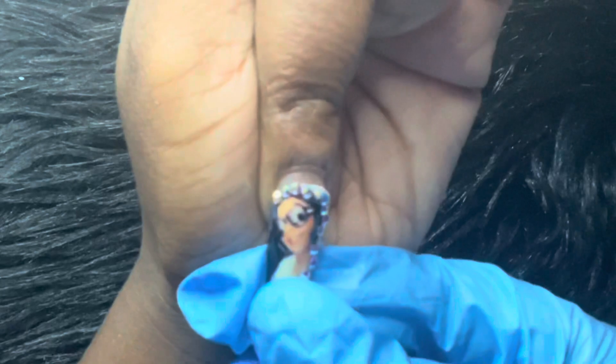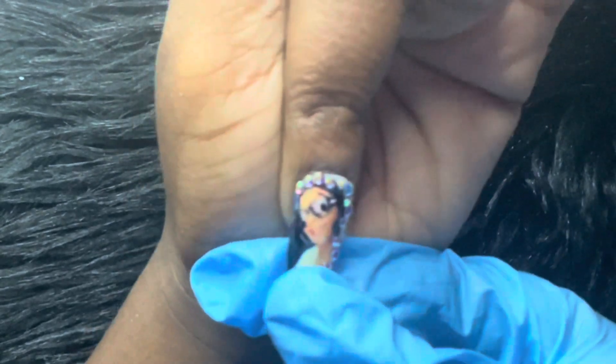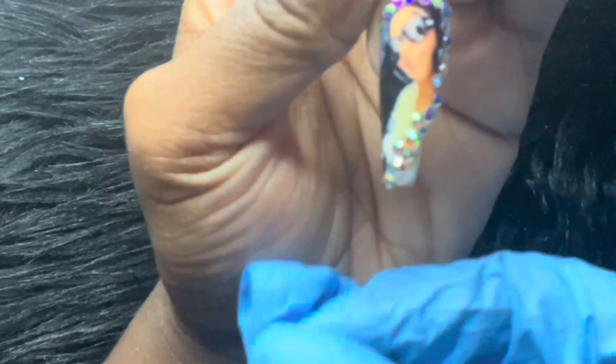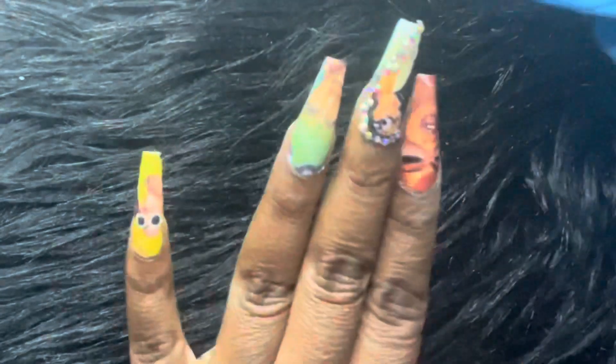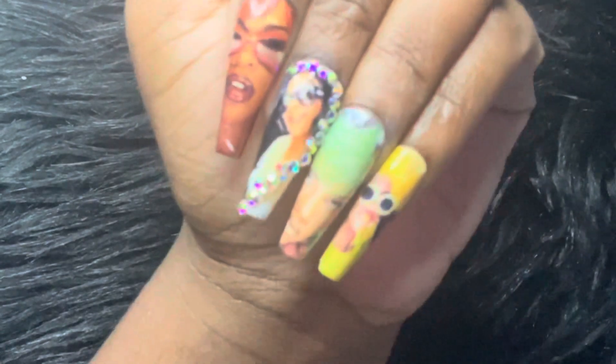So after I apply a good decent amount of glue, I'm then going to go in with my Lil' Kim Bling nail and apply pressure on that very lightly, making sure that it sticks. You will know if it's on there tight because it'll feel tight. The more the glue dries, it kind of tightens the press-on nail. So after that I just let it sit for a while, make sure everything is completely dry, and then I'm going to go in with my oil and apply a decent amount around the cuticles.